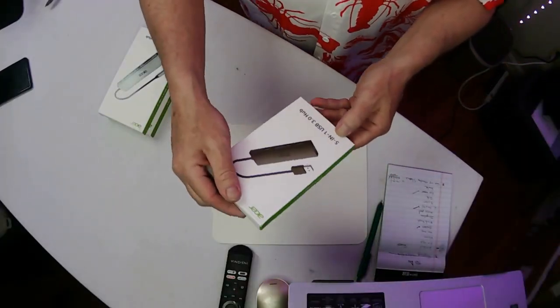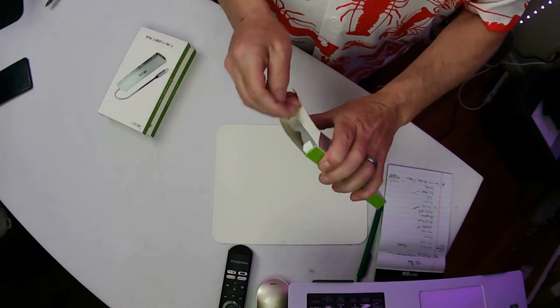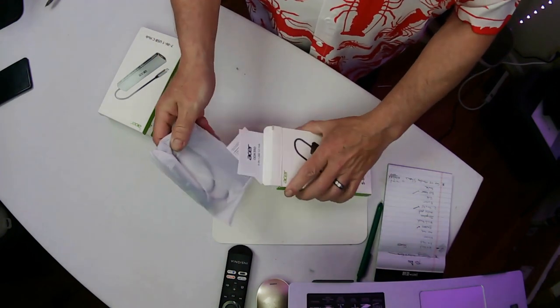Let's go to the overhead and check it out. So this one is the 5-in-1 USB 3.0. All right, let's check her out.